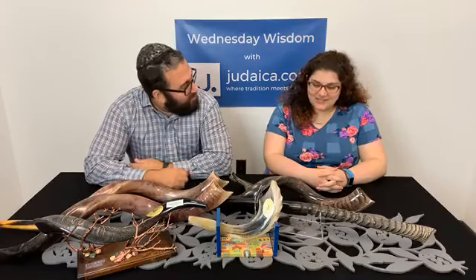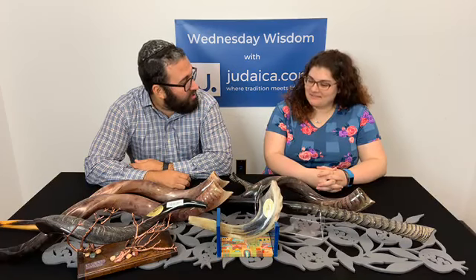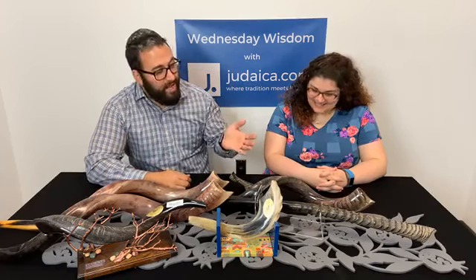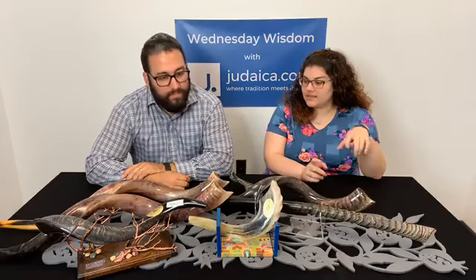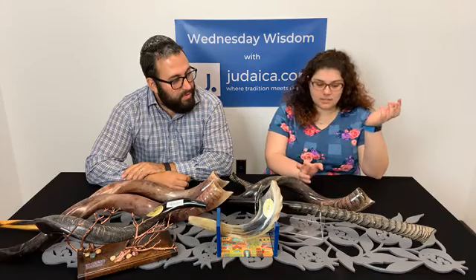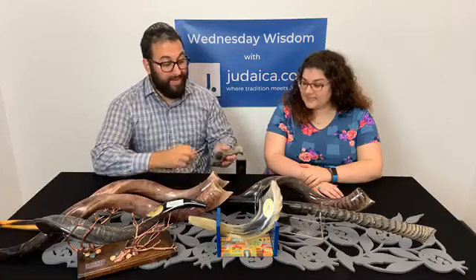It's intense. I've taught my kids how to blow the Shofar from maybe like a year old — they just shove it right in their mouth. We have here today a wide variety of different sizes, polishes, and styles of different Shofars. Let's get into it right now.